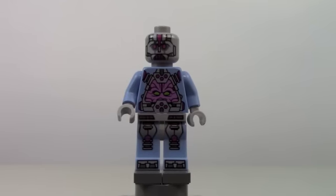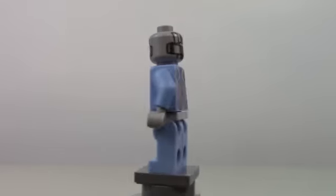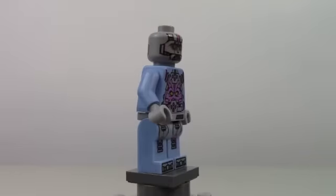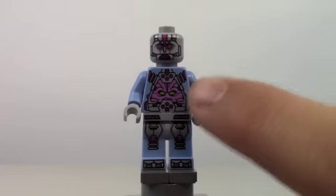First up, we're going to be taking a look at the Kraang, and this is exactly the same as other Kraangs that we get in the set. If you watch Teenage Mutant Ninja Turtles, you know what the Kraang is, but if you don't, the Kraang is basically just a little alien controlling a robot.